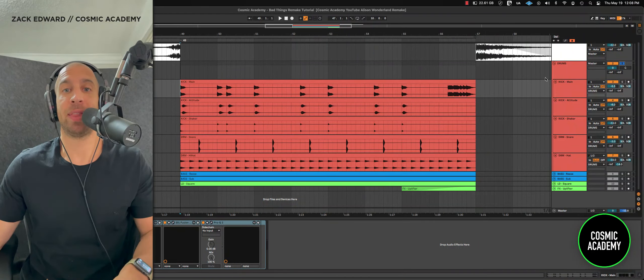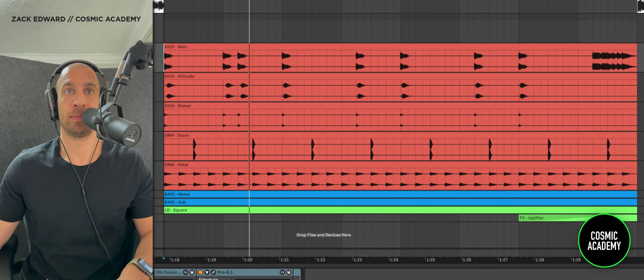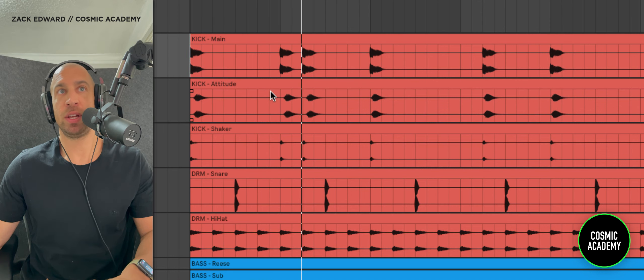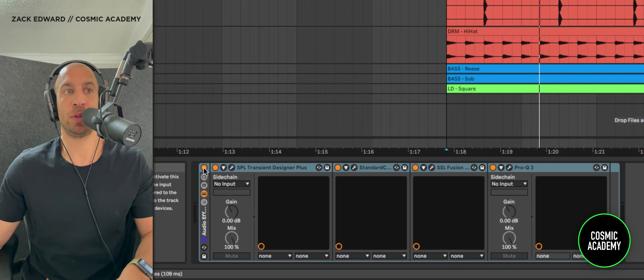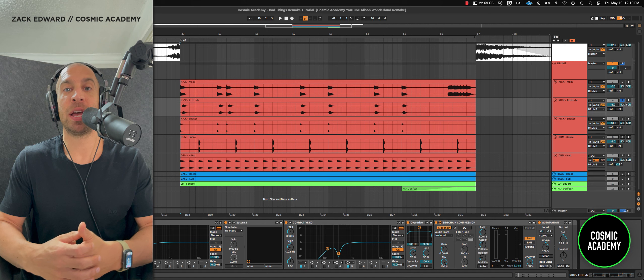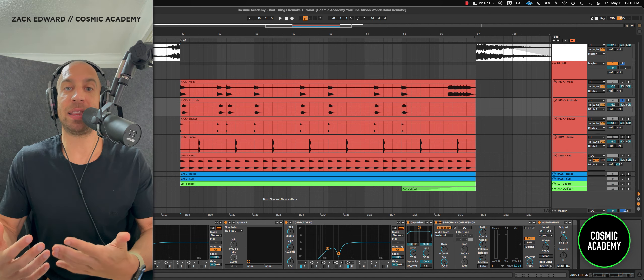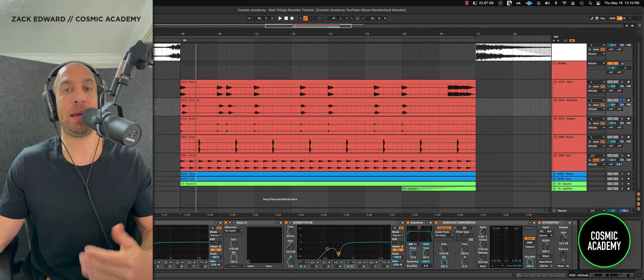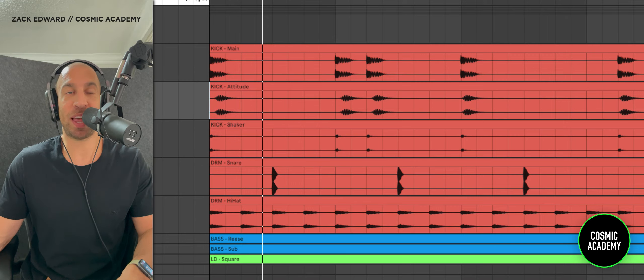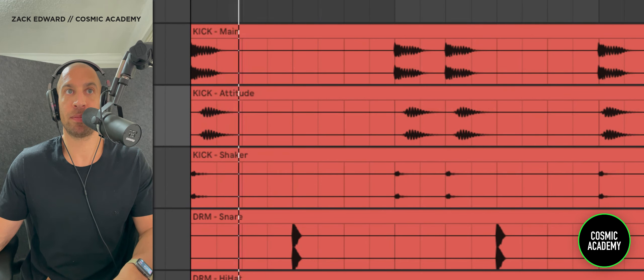Starting with the drums, let's break it down element by element. Pretty simple, starting with a kick drum — really just starting with a good sample. The processing wasn't doing too much. The one thing that stood out about the kick was that it had a ton of attitude and character. What I chose to do was just duplicate the kick and over-process another version, then fade it back in around the original kick, as you can see here. Let me show you what this attitude layer sounds like without processing and with.